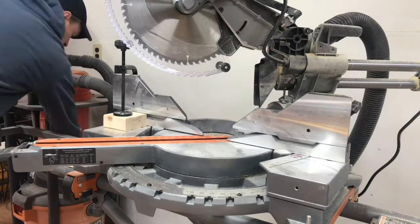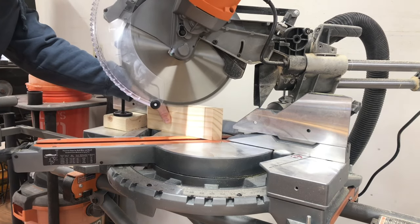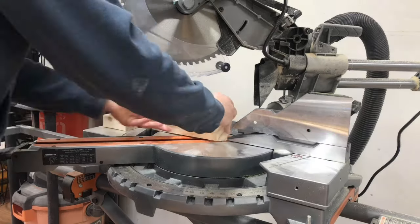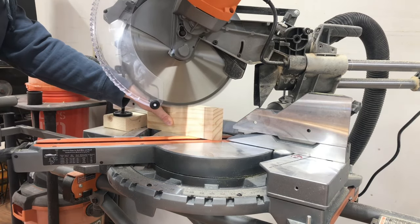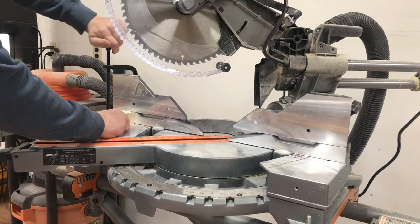First, he started at the miter saw cutting the 45-degree miters on the 1x4. Setting a stop block helps ensure both side pieces are the exact same size at 11 inches. Then he moved the stop block and made the top and bottom piece cuts at 9 inches from the outside corners.